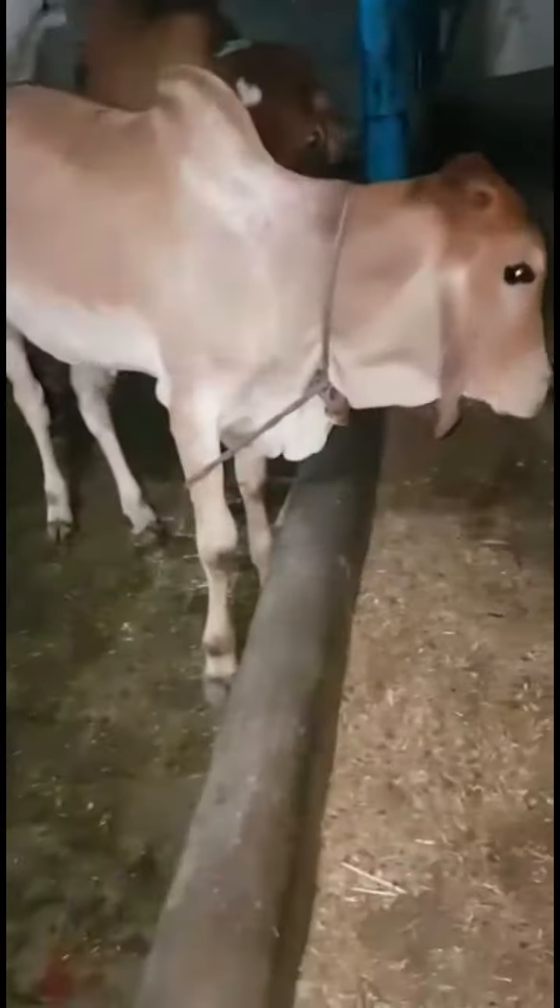Thank you so much for joining us. This is a three-tora length of the Ellenbarnet. This is a three-three size. This is a three-fourth inch shape.